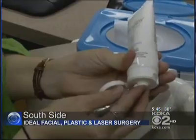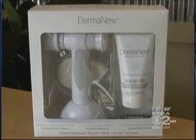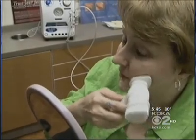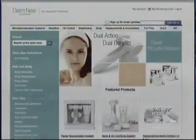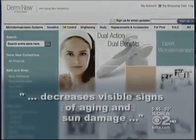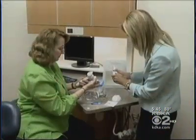Sherry Trusky has high hopes for the $70 DermaNew home microdermabrasion kit. She's hoping to reduce sunspots and wrinkles that aren't going away in the morning. The DermaNew website says it diminishes wrinkles, fine lines and pore size, and decreases visible signs of aging and sun damage. So we give it a try.